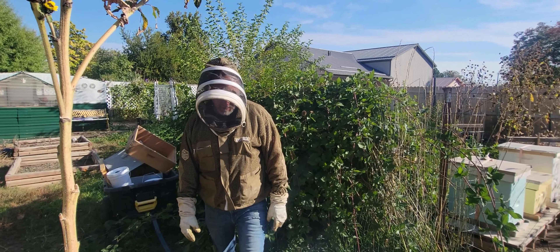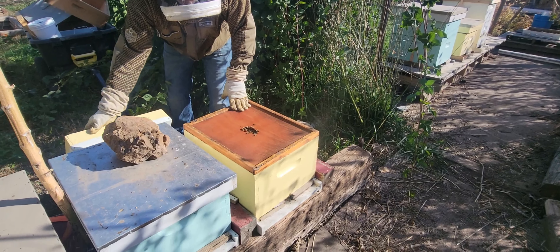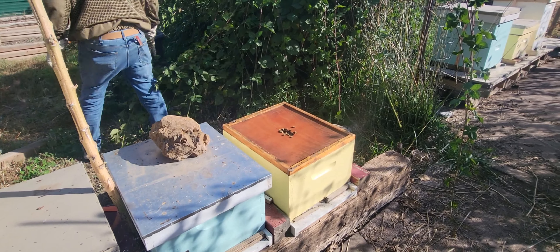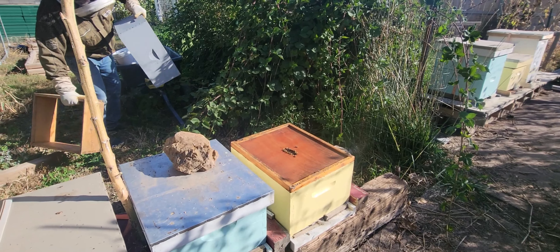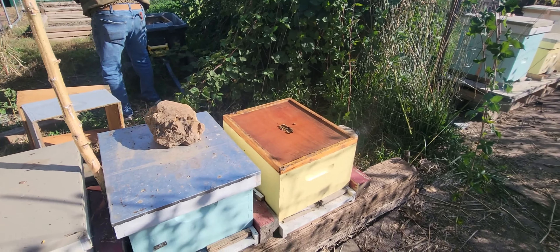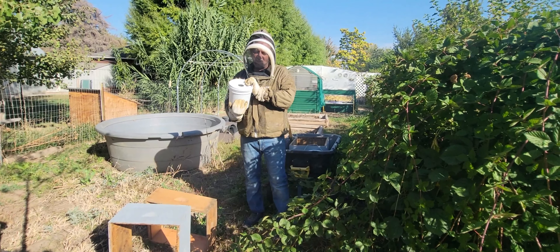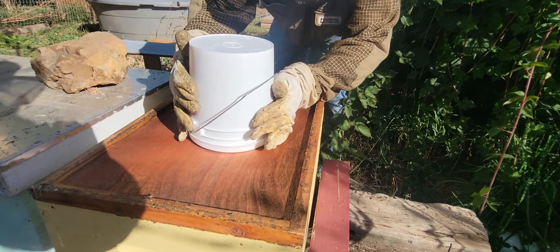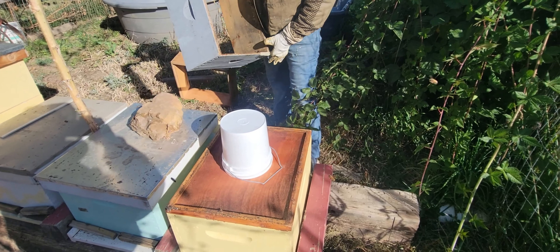Because my hives have telescoping outer covers, I don't have holes I can just set the buckets on — especially in a wildlife area. So in order to add a feeder bucket to a hive, I need to make sure I have an inner cover. This is our famous hive that I thought I smashed the queen in — they are full at the top. I'm gonna flip it right here, get that suction going.